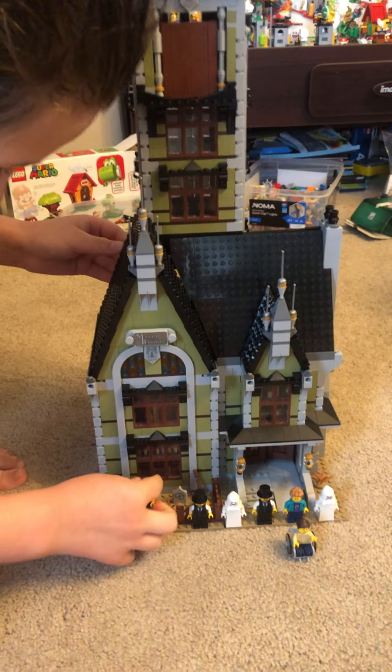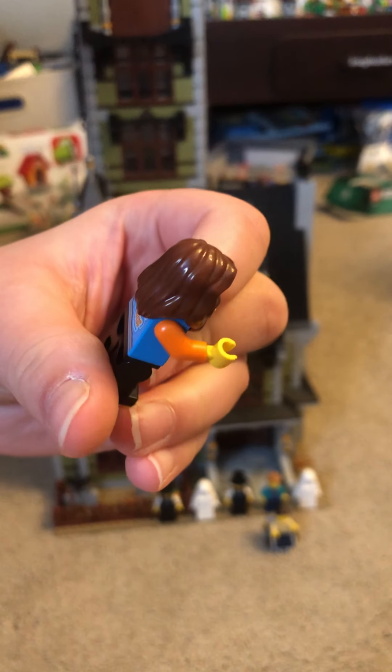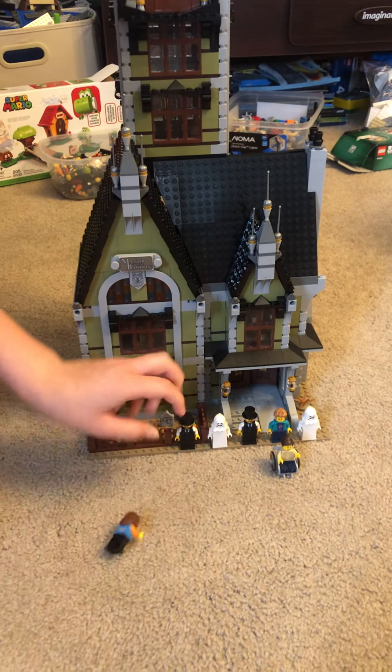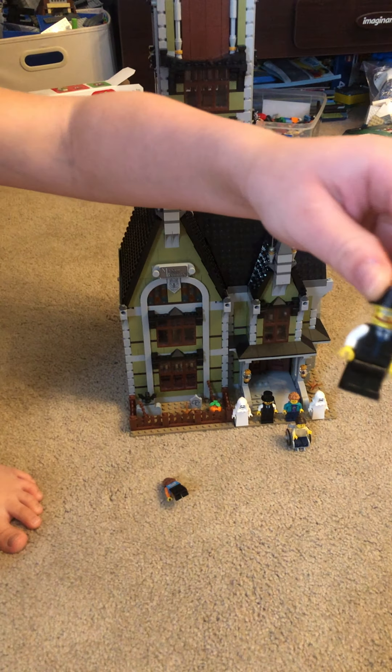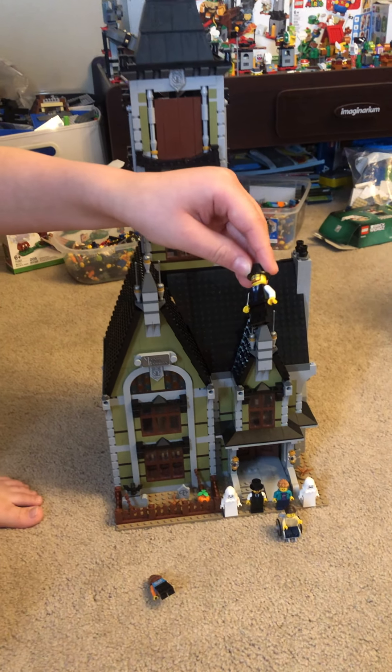So this is the set. It comes with this minifigure — it's a girl, by the way. And it looks like this guy is the one who owns the place; he looks like the haunted house owner.